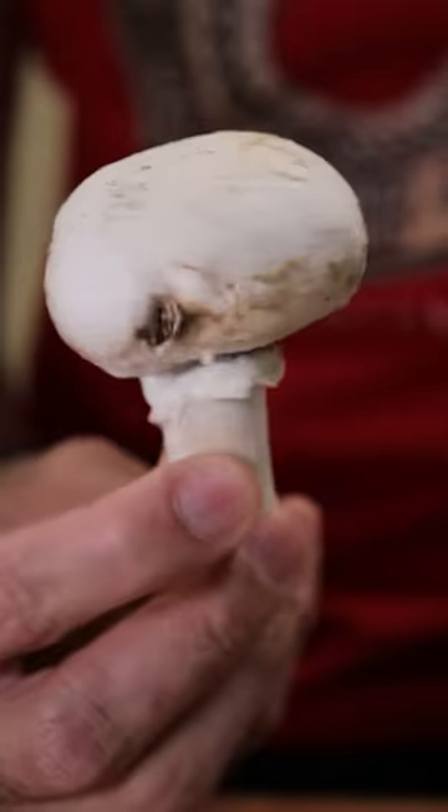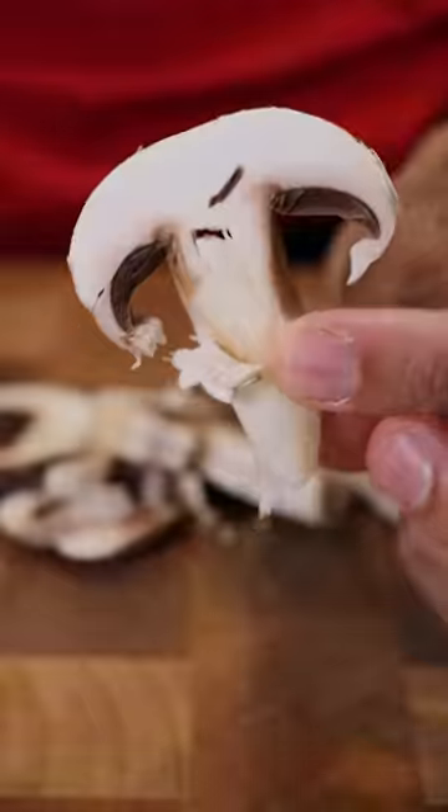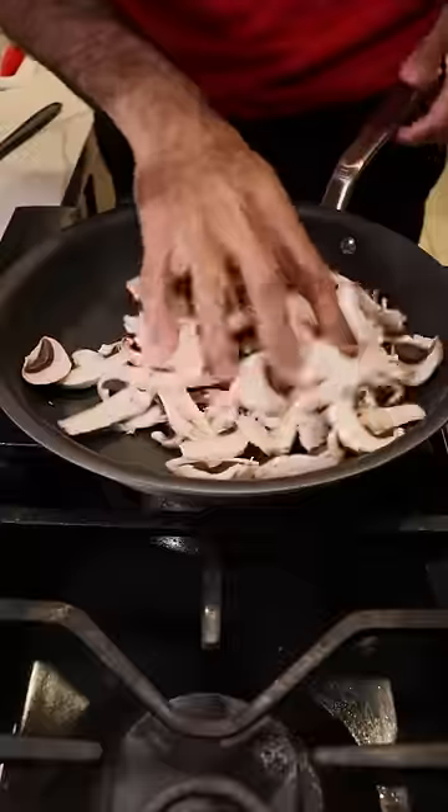Based off the movie, it looks like they're using button mushrooms, so I'm just going to slice these up and then put this on a hot pan without any oil and just let a lot of the water evaporate before adding in some butter. Smells so good right now.